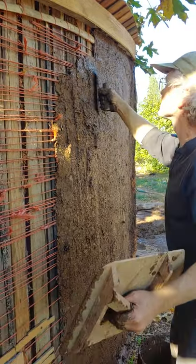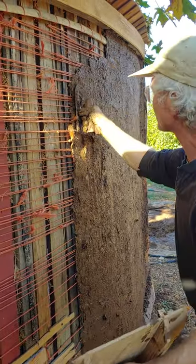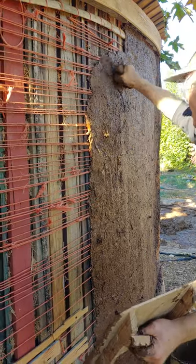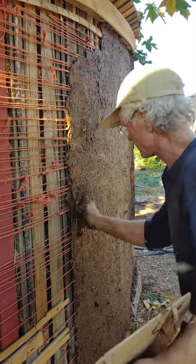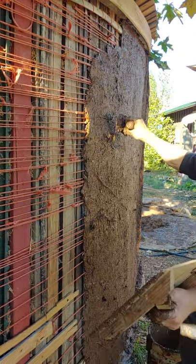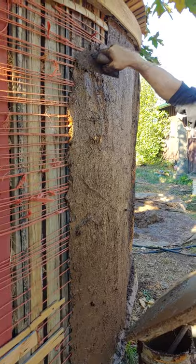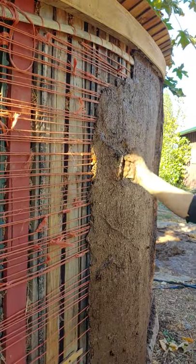That also evens out the thickness and lets you spread the mud where you want it. You can get it as thin as possible in this case. But also we want to get all the mud in those cracks because that's going to hold it in place.